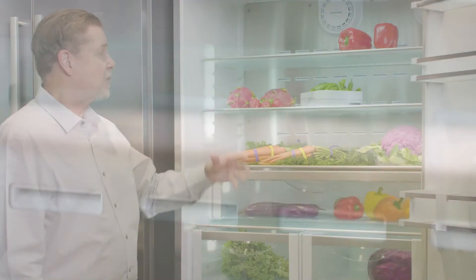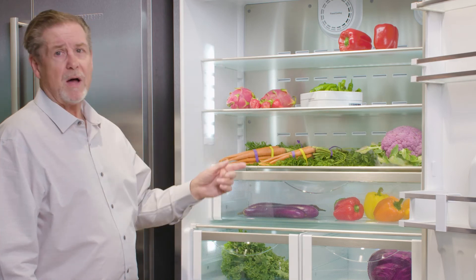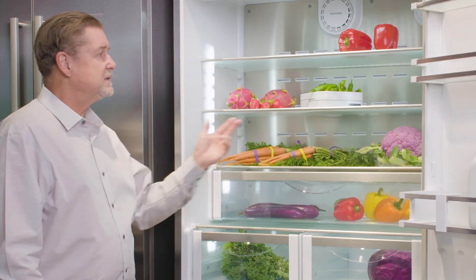The beautiful thing about the way this power cooling system works is not only does it keep the air moving and keep your products hydrated, but it also gives very consistent temperature from top to bottom, front to back, and side to side.